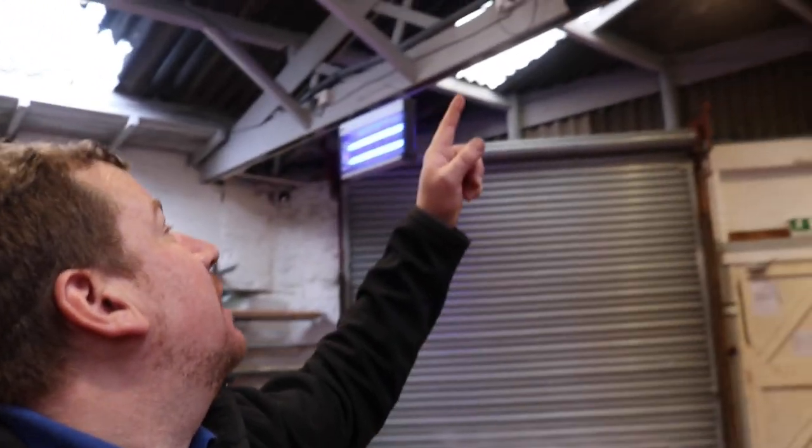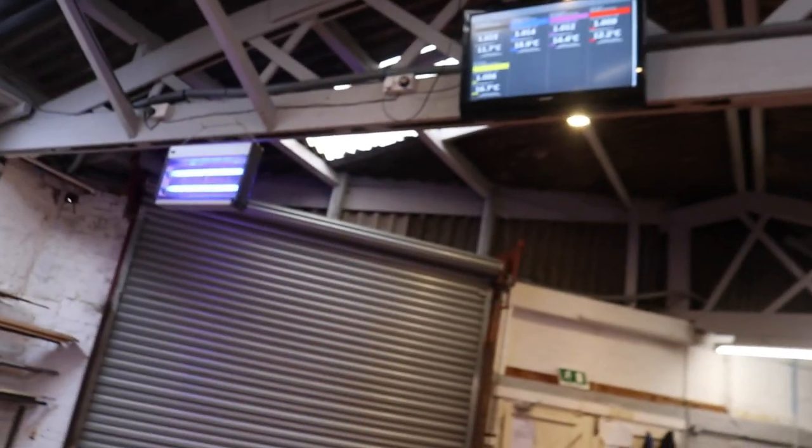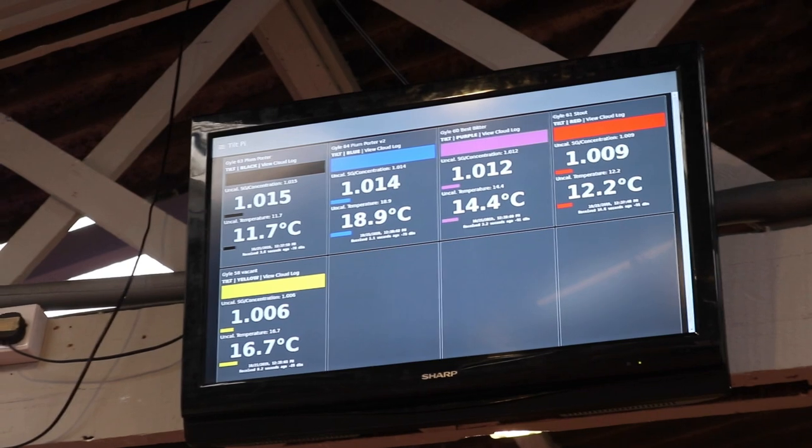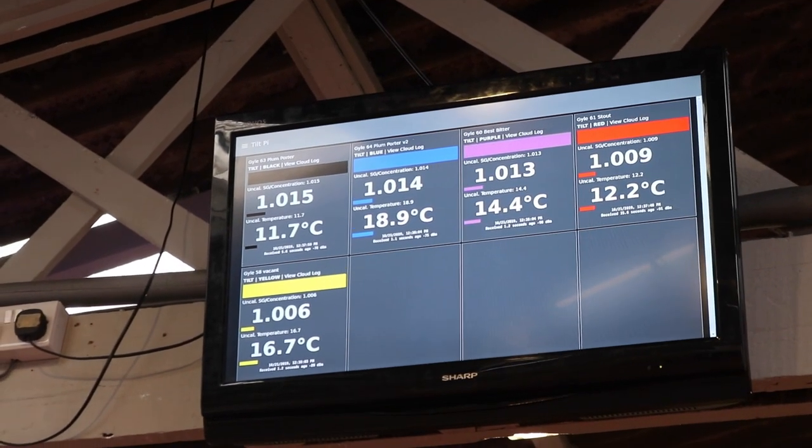If we have a look at that plum porter, it's reading at the minute: the blue one is 1014 and the black one is 1015. The black one was the first one, so v2 has dropped to about where we wanted it to be — we wanted 1014 to 1015 — and v1 got there as well.